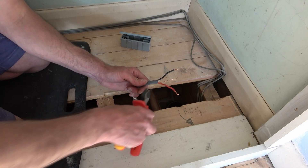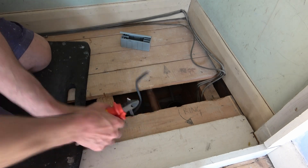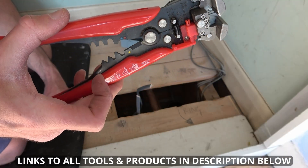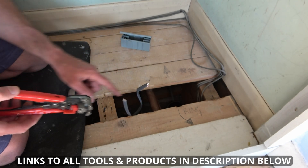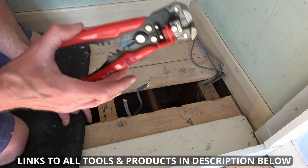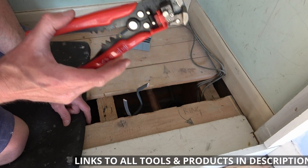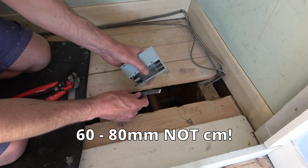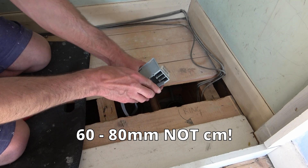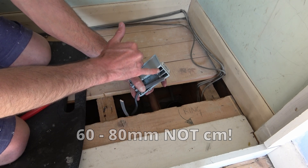The first thing I'm going to do is just cut this down to size. Using my CK automatic wire strippers, I'm going to strip the grey sheath on both cables. I'll put links to all the tools and products used in this video in the description section below. You want to strip this to about 60 to 80 millimetres so that it can fit in this box with the connectors in these grooves.